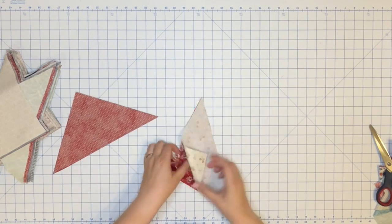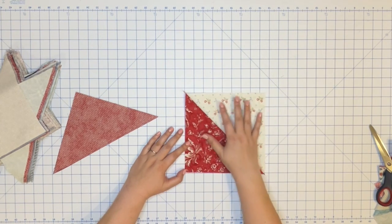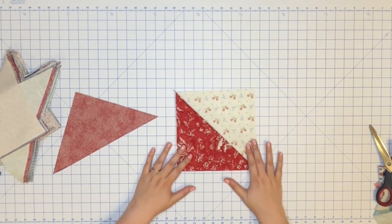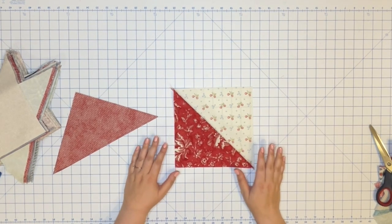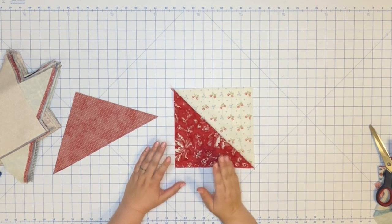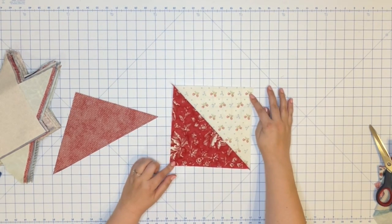In the previous step, when we were creating our magic eight half square triangles, our half square triangles should be around eight and a half by eight and a half inches, give or take. At this step, you could trim up your half square triangle if you want. I have tried it a couple of different ways — trimming the half square triangle before making the hourglass, and after. I find you really only need to trim after creating the hourglass block, so that's the way I'm going to do it. I'm not going to trim any of my half square triangles right now.